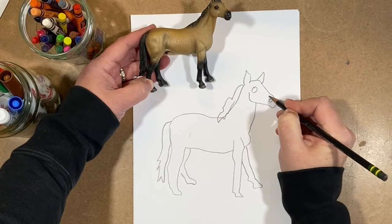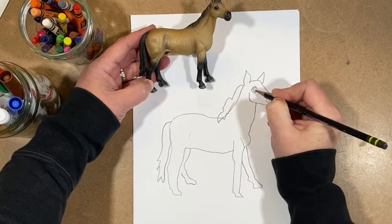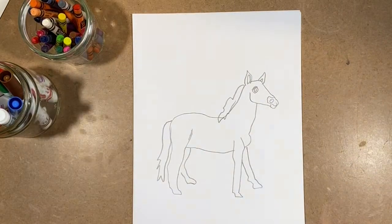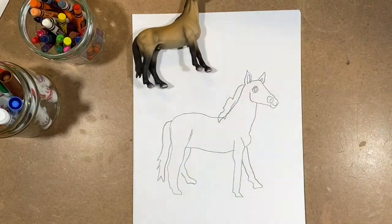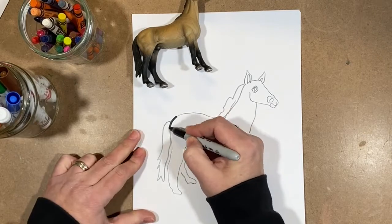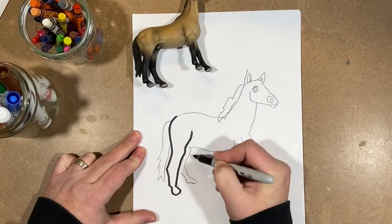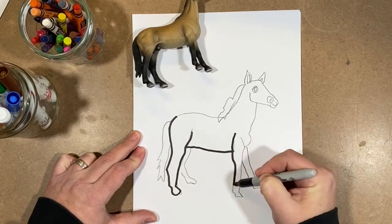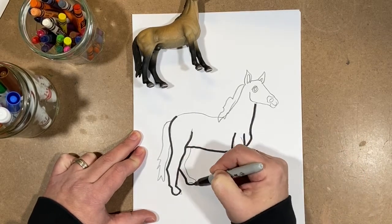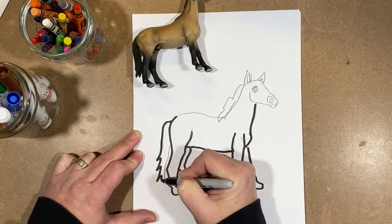I'm putting in all the features — the eyes, the nose, working on the ears. That looks pretty good. Now I'm going to go over my lines using a Sharpie. I could have used a Crayola marker, but for this video I thought a Sharpie would be easier to see. It's also just easier for me to use.